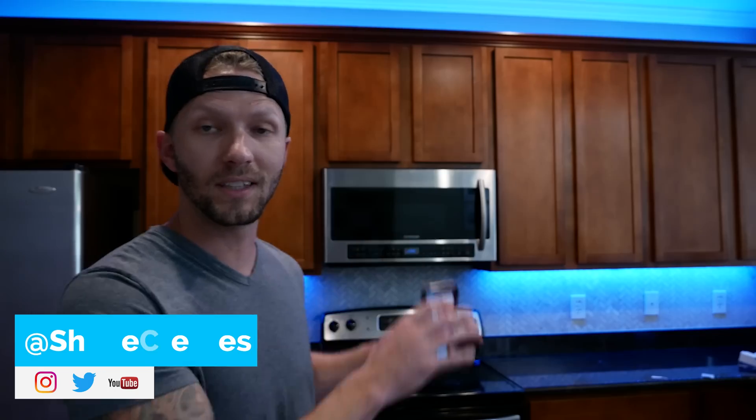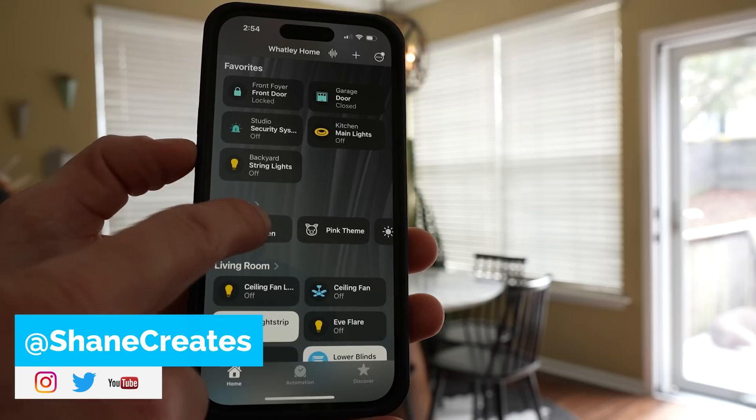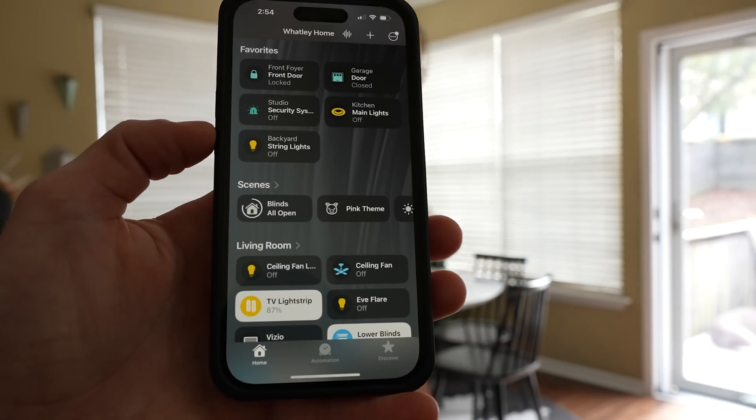What's up guys? My name is Shane and this channel is all about building an easy Apple Home smart home with new videos and live streams every week.